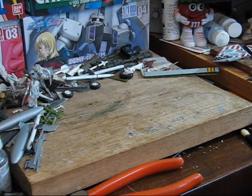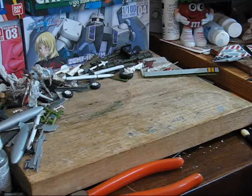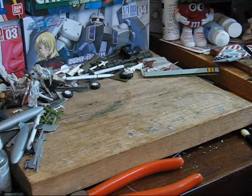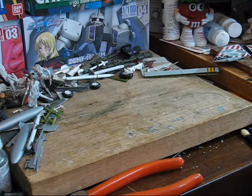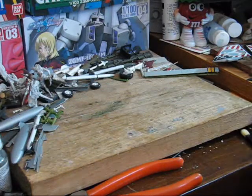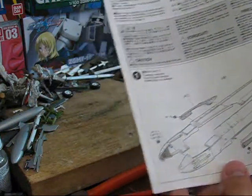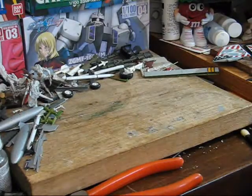One thing to note about this kit is that it's actually a little odd: unlike most aircraft kits, it doesn't start in the cockpit. Instead, it has you start by trimming out the two fuselage halves and putting those together right off the bat, which is interesting to say the least. So that's where we're going to start.